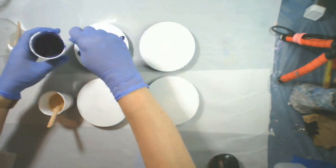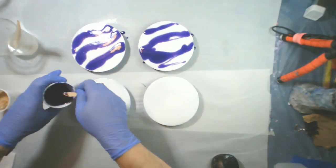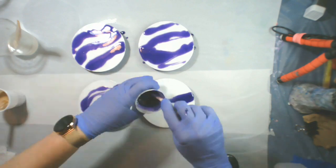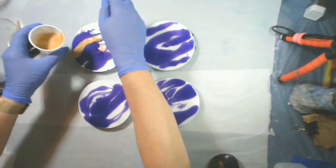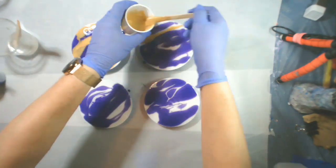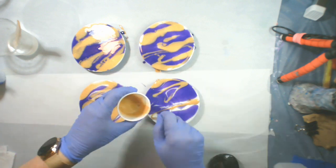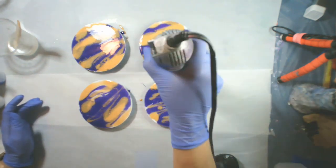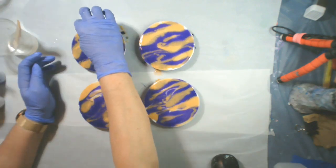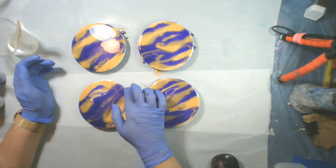I'm using resin in ultramarine violet and then I'm using this DecoArt Extreme Sheen 24-karat gold. So I'm just going to use the two colors, and I'm not trying for any certain pattern — just using my stir stick to stream it on to the CDs and then heating them up a little bit.